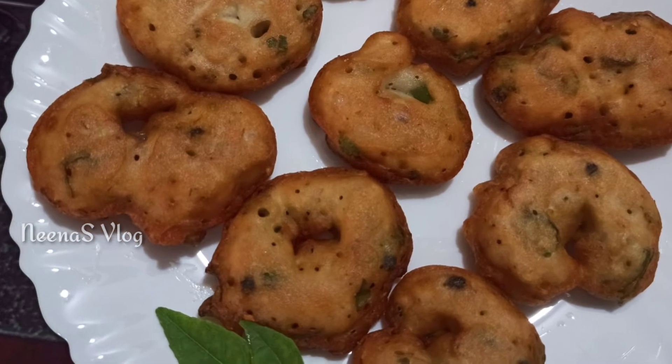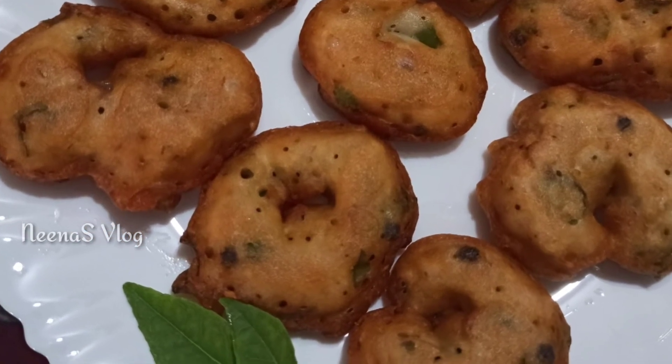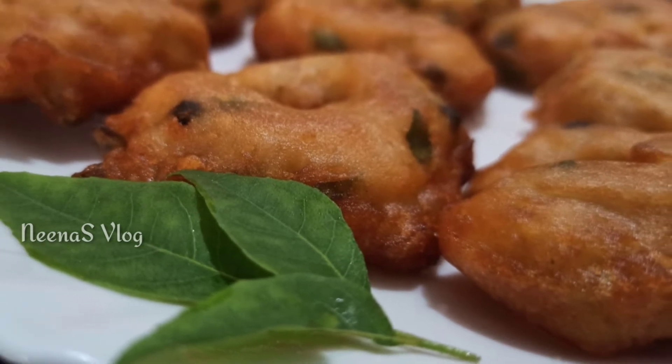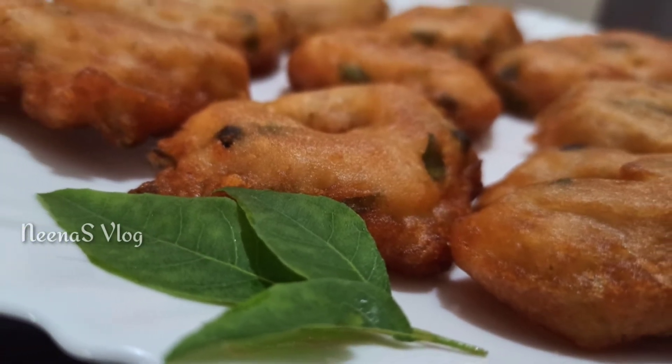Hi friends, welcome to Neenaslo. Today we are going to have an evening snack.